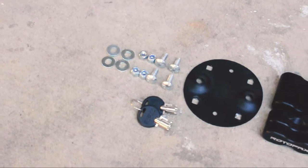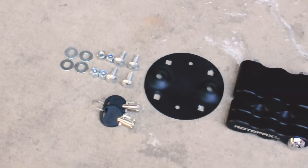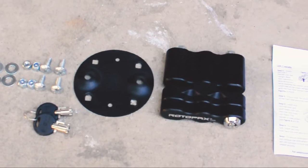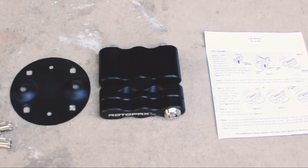The kit that we're going to be using has a mounting bracket and the actual locking mount. The tumbler is removable and comes with two spare keys, and the kit comes with some very basic instructions.